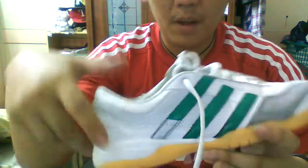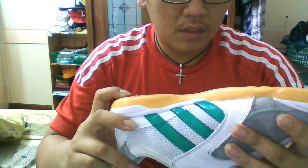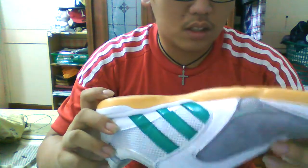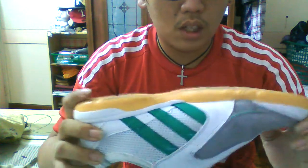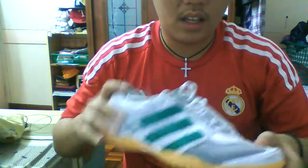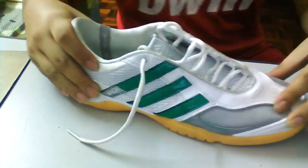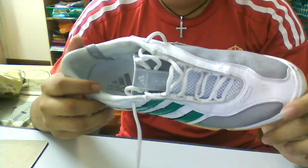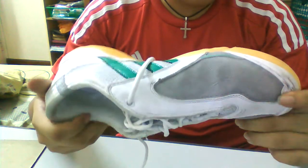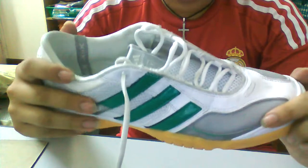Grip on this shoe is not impressive at all — it doesn't even look impressive. I'll do a comparison with the Nike Luna Gatos. It's just not tacky enough. On my table test, it still can move, so kind of disappointed. If they had a very tacky rubber I would absolutely recommend this shoe to everybody, but it's not grippy enough. I played on rubber floors and still not grippy enough.